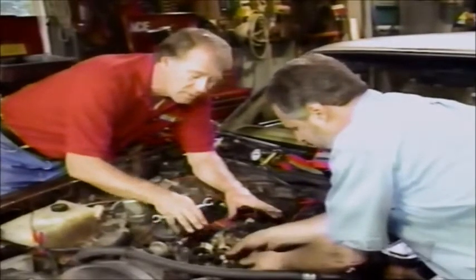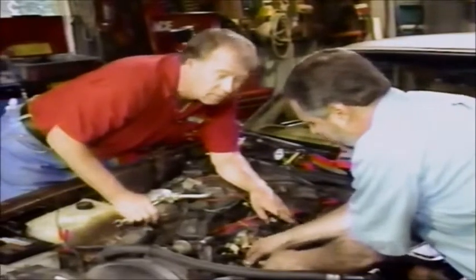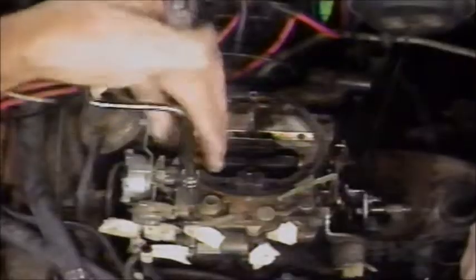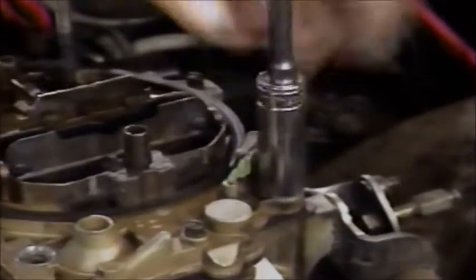This is where most of you are going to run into problems if you don't take the time to do this. I've had people come into my shop who put vacuum lines on where they've just guessed, and the car won't run at all. Okay, Sam, I think we got it all done - we're ready to pull off the carburetor. Here's the speed handle.